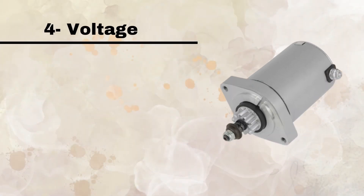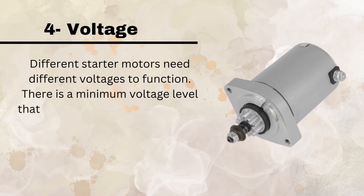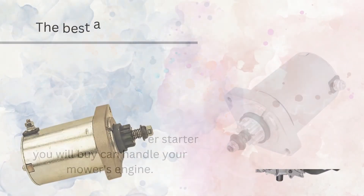Number 4, Voltage. Different starter motors need different voltages to function. There is a minimum voltage level that a particular starter motor will need to have. You must ensure that the Kawasaki lawnmower starter you buy can handle your mower's engine.